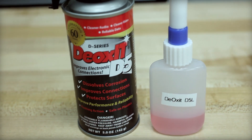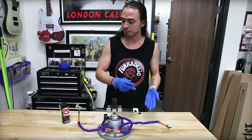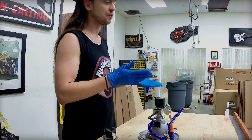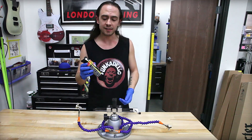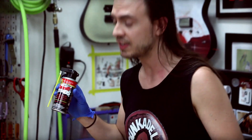DeoxIt is the item I use. DeoxIt D5 is an industry standard — it's used very commonly and it provides multiple functions. It flushes debris from the insides of your pots, removes corrosion from the conductive components, and it also seals all the works and keeps it in more pristine condition for a longer period of time. If you have scratchy pots, a lot of times a quick blast with DeoxIt will save you the heartache of having to pull out the old pot and toss a new one in. Saves a little bit of cash too, which is always nice. It's a common thing you may have to deal with if you have a large guitar collection, so I recommend to anyone who owns guitars and likes working on them to keep some DeoxIt handy.